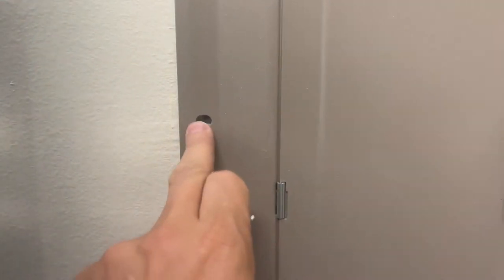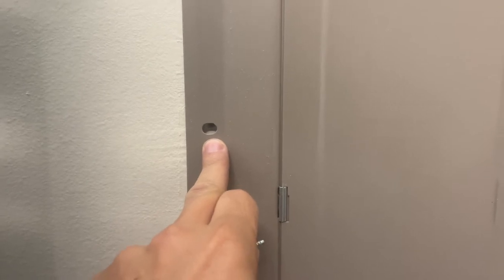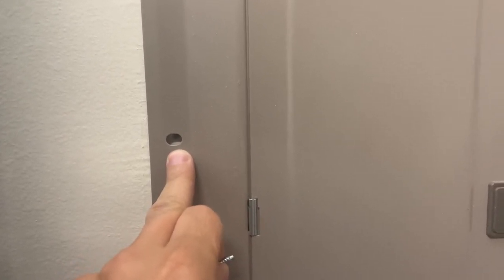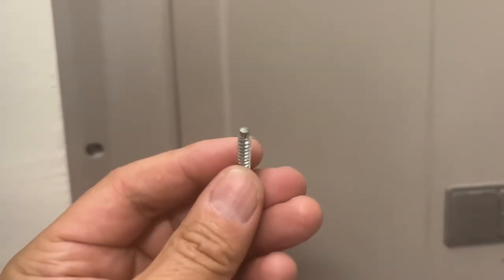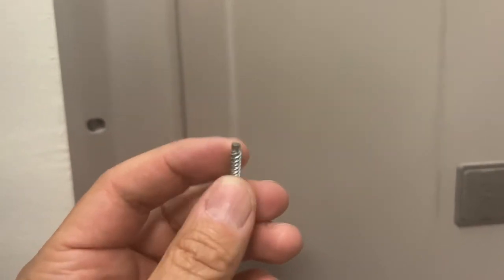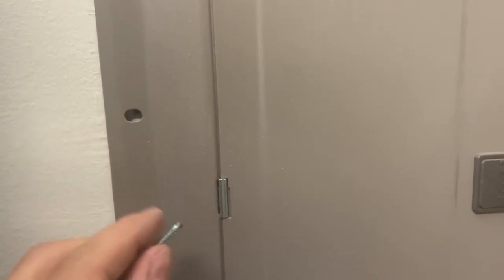It's not uncommon to find missing screws in panel board covers. What's important is that you always put the correct screws back in. Typically you have a screw that looks just like this that's blunt and relatively coarse — what's important is that it's blunt so that it doesn't jam into any wires.